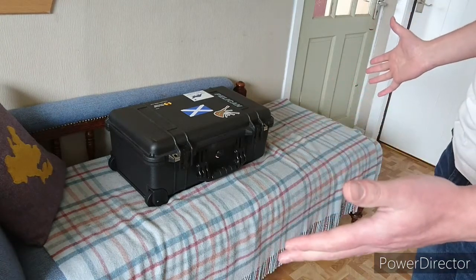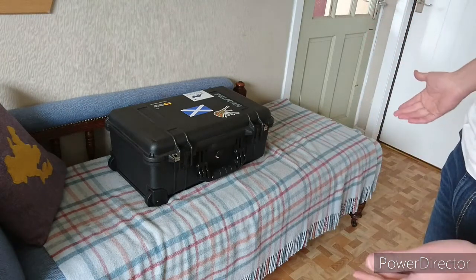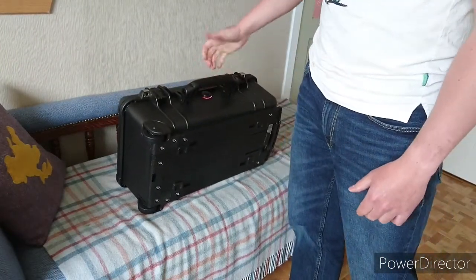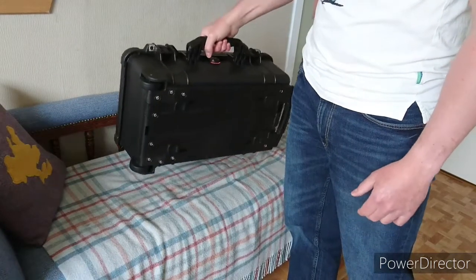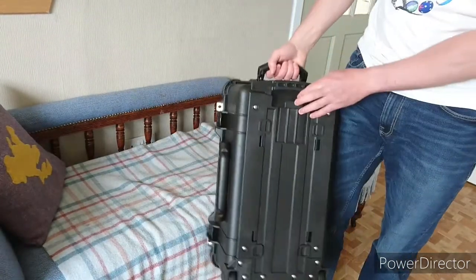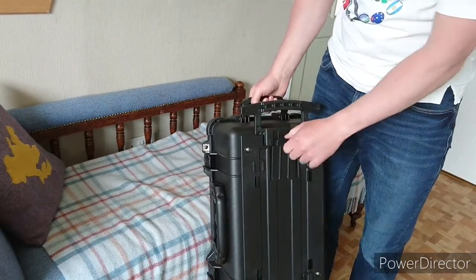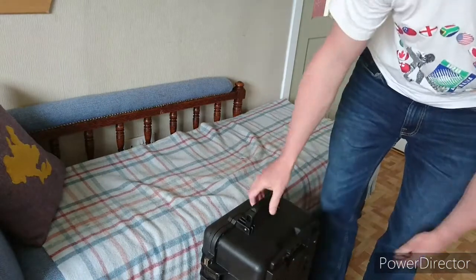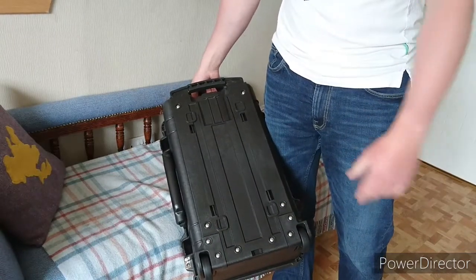Pelican cases are the ultimate in protection and they are a quality bit of kit. I love how simple everything is — there's nothing flash on them. You've just got a big solid plastic handle which is wide with a good grip, so it's comfortable to carry even for the size. Same handle on top as well. At the back, what's great is the trolley system — it's just so simple, just a bit of sturdy plastic, you're not going to break this. And if you do, it's just bolt on and bolt off.